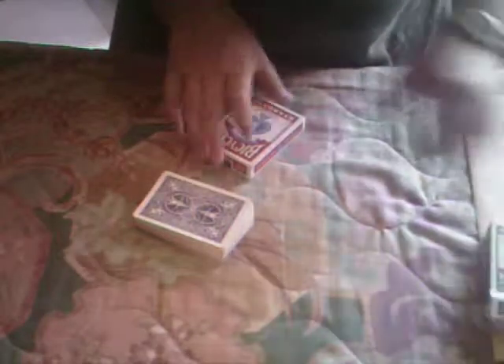Open up this deck, put the box right here. Open up this deck, put the box right here. The decks are all mixed up. I'm going to give each deck a few cuts. We'll give this one a cut, and this deck is mixed up. And we'll give this one a cut — it does not matter.